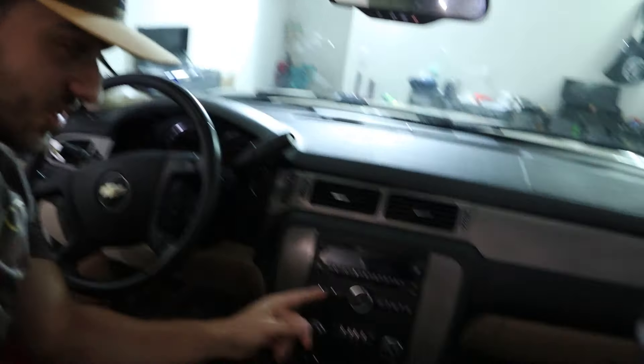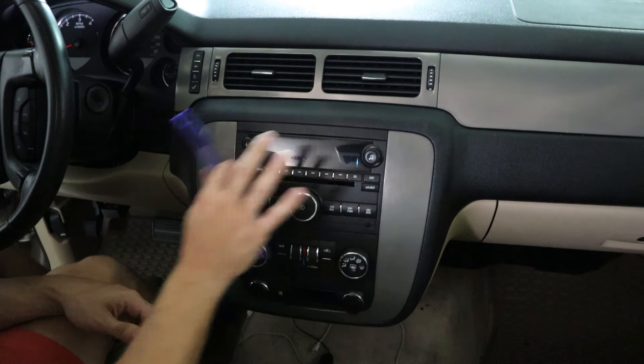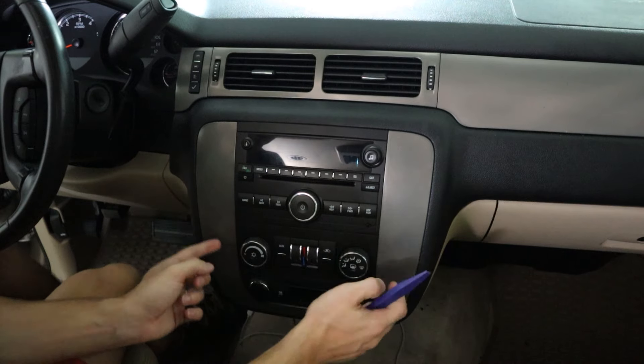Here's the backup camera. Pretty straightforward — you have the camera and the cables that plug into the unit. And finally the OBD2 scanner.